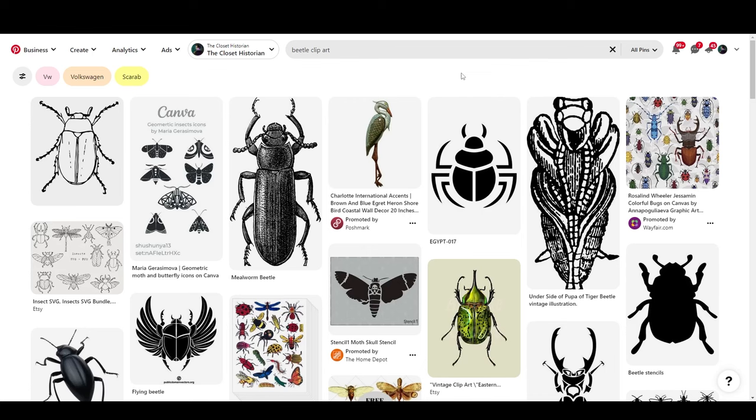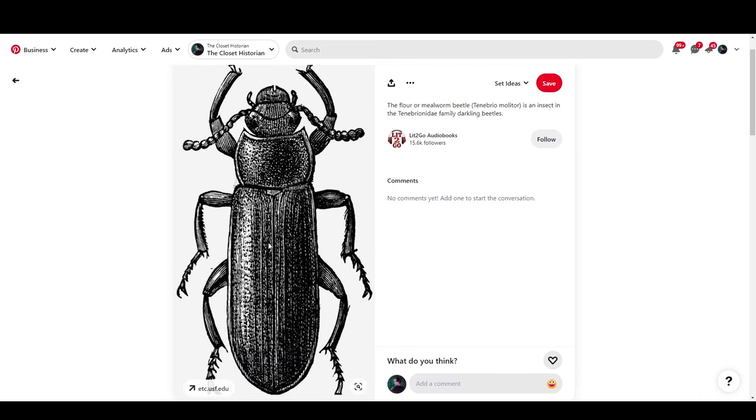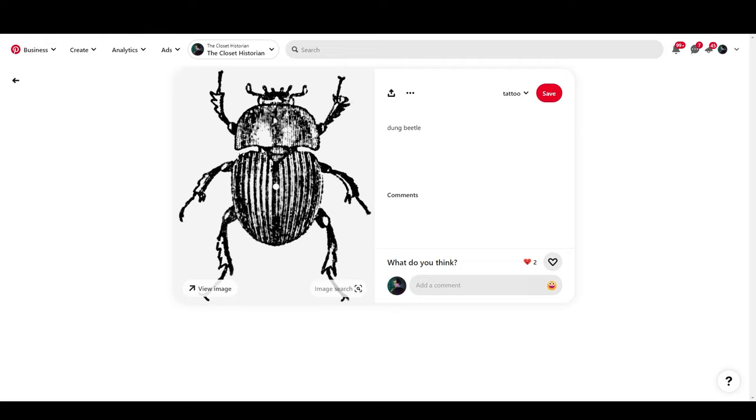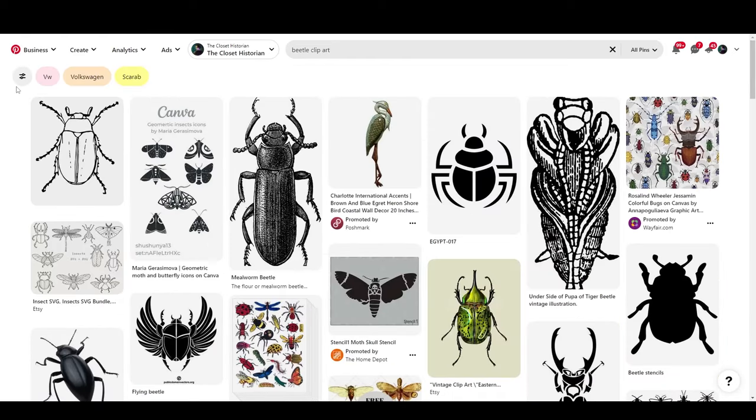For example, something that would not work: this buddy. See all these tiny, tiny little specks? The cutter, depending on the scale, can cut those — but why make the knife work that hard? You would have to really posterize it. So you don't want any images that have too many tiny bits. Keep it kind of clean — think stencil thoughts.